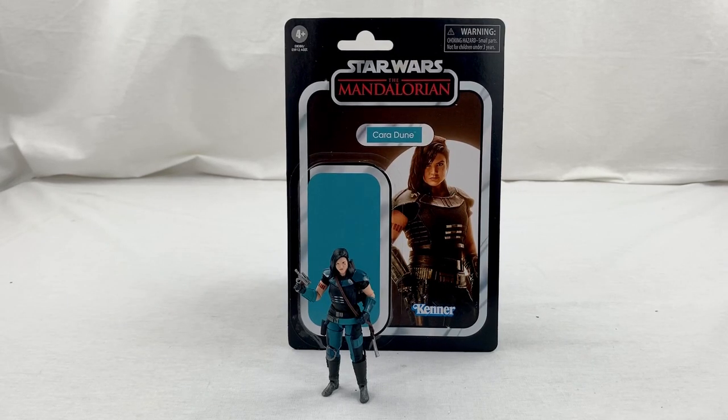Hey everybody, how's it going? Welcome back to the Fyndor Moon channel. Today we're going to be looking at the 3 and 3/4 inch Cara Dune Vintage Collection figure from The Mandalorian. And first off, can I just say how absolutely incredible this figure is?